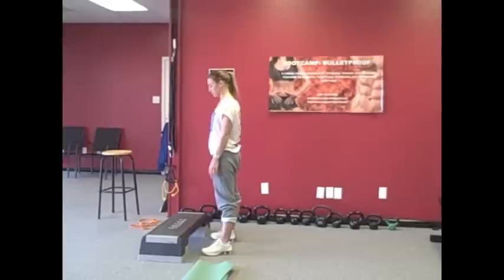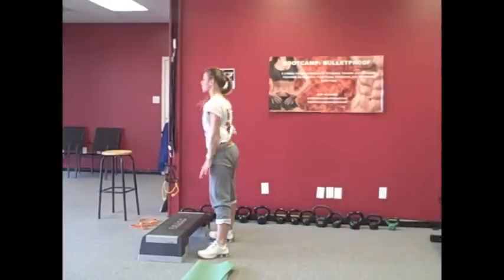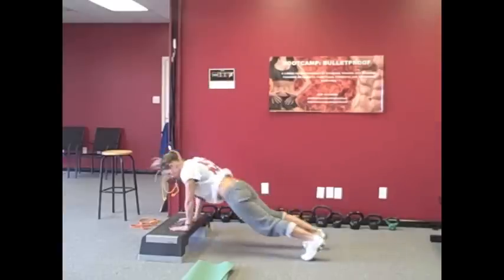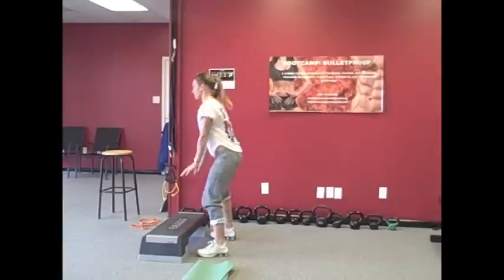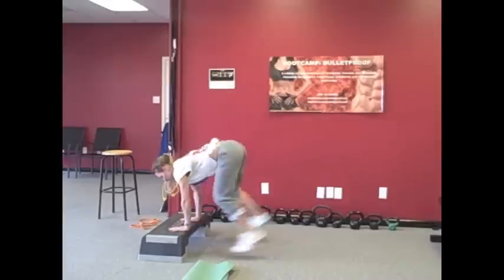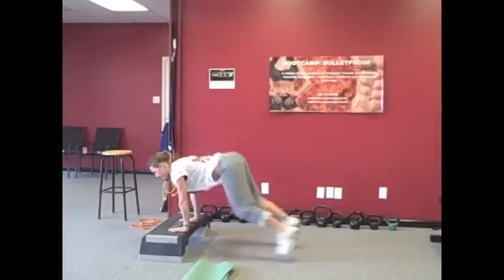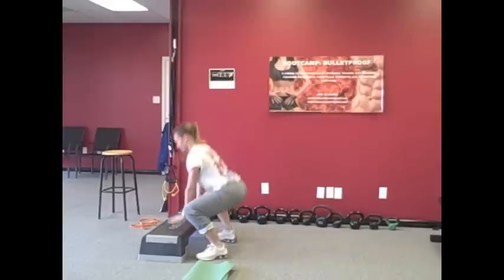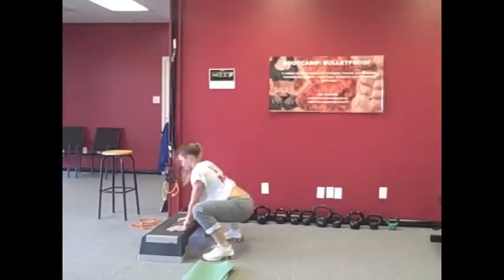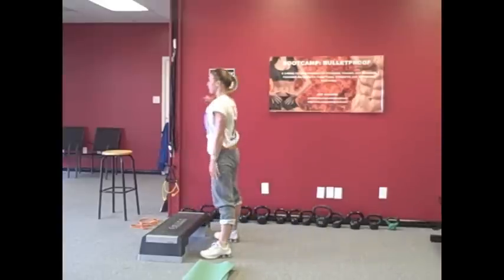All right, here we go. Shelby's going to demonstrate a four-minute core cardio sequence right here. We're going to do 30 seconds of cardio, followed by 30 seconds of a core exercise — four continuous minutes of work. We do the squat thrust first. It's always good to do these on an elevated surface where your hands are above. You can do these on the floor for an extra challenge, but the bottom of a staircase or an aerobic step is perfect. She'll do this for 30 seconds.